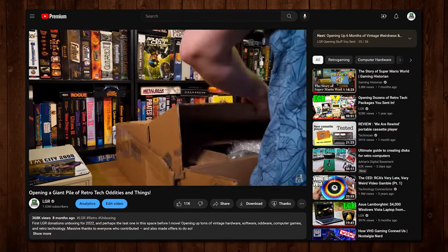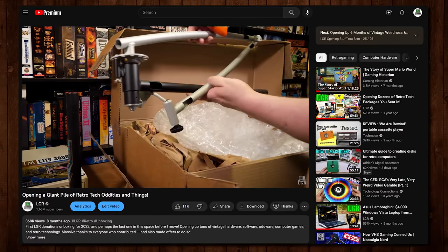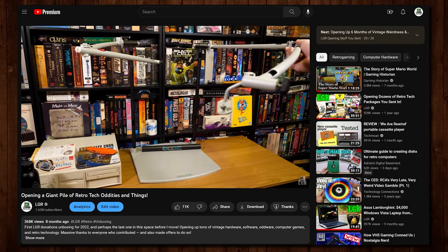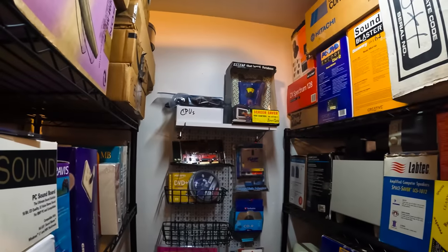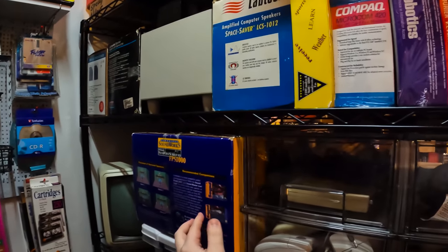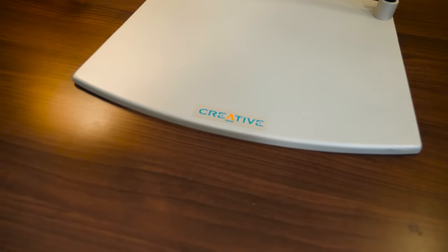An LGR viewer named Kai, who worked at Microsoft for 31 years, offered very kindly to send this over. It was just so odd and I'd never seen it before that I had to say yes and check it out. As I was getting my area set up and looking for some cool new - or really old - speakers to set up with some of my old computers, I thought I should get this ridiculous thing out and test it.